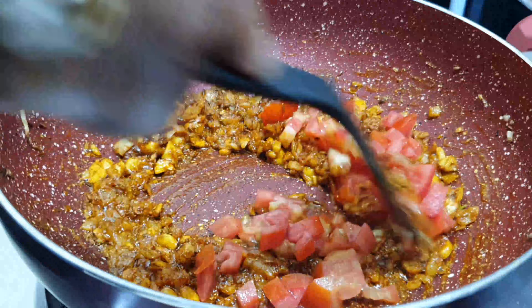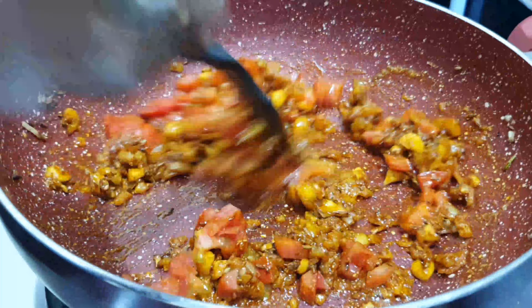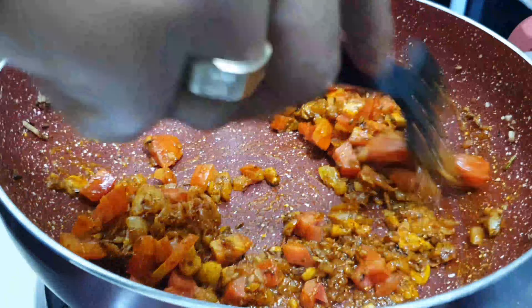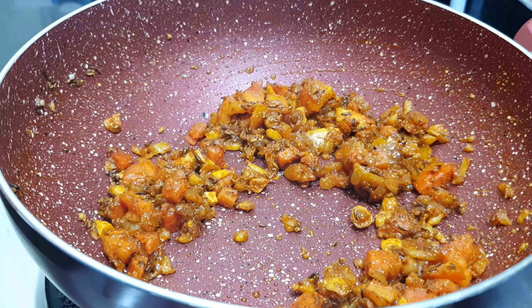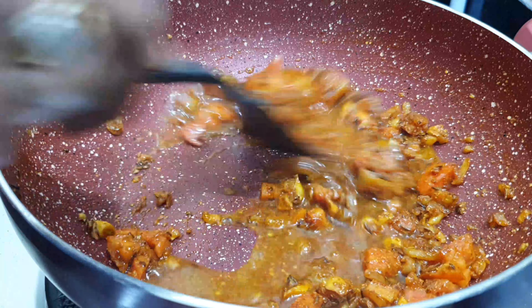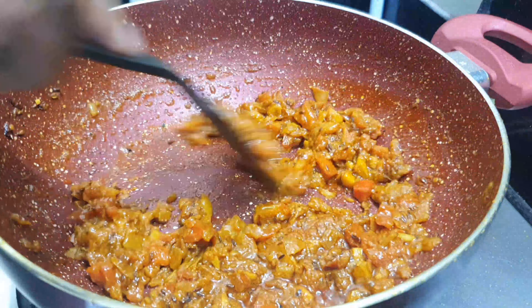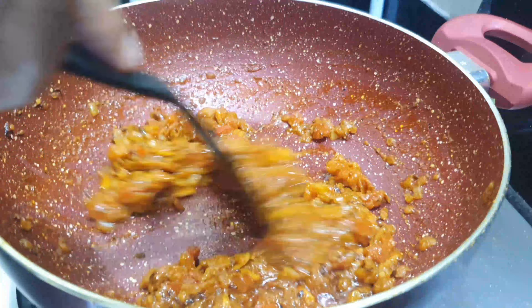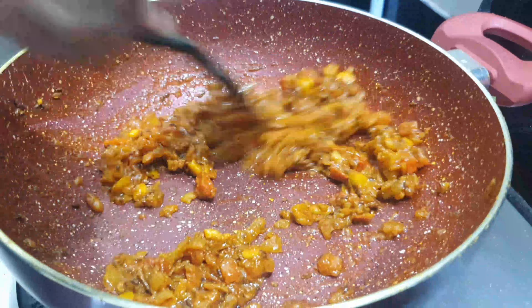Now I added tomatoes in it — this is optional, you can choose whether to add tomatoes or not. When you add tomatoes, it will help bind the masala. We will cook the masala in a good way. You can see that the masala has started to come together, so we will cook it well.